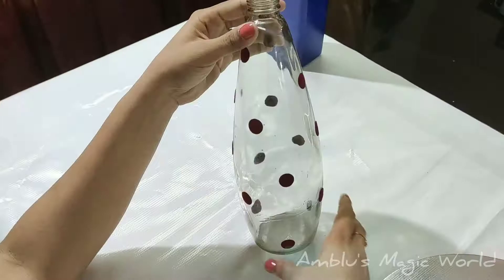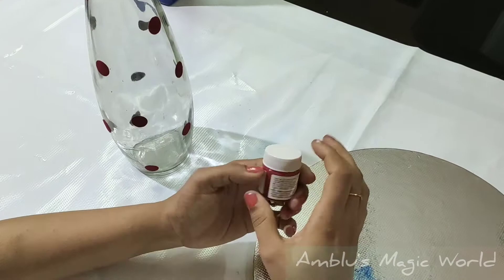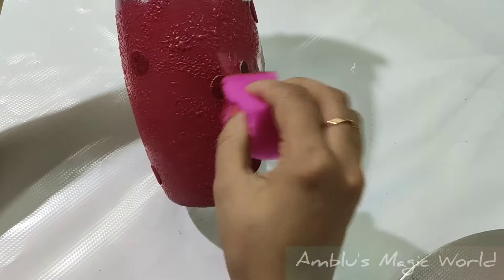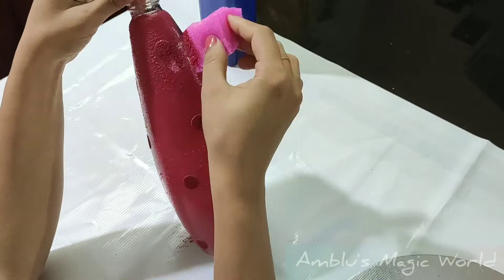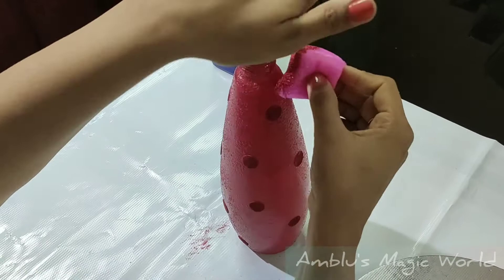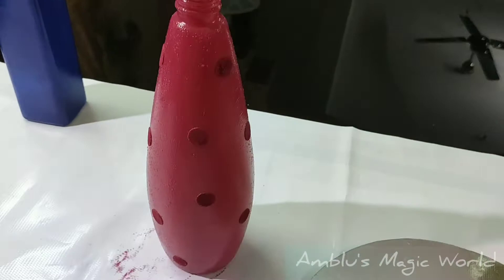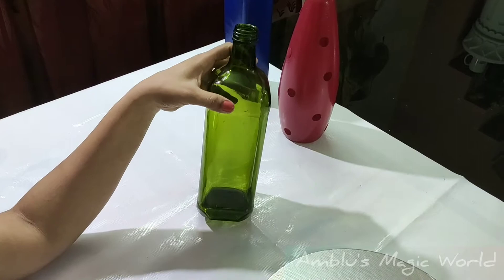I will paint blue color on this bottle using a sponge. We need to dry this bottle and then continue with the next design. I have a green bottle with a base painting and a simple design ready.